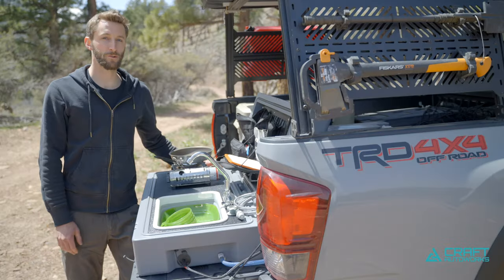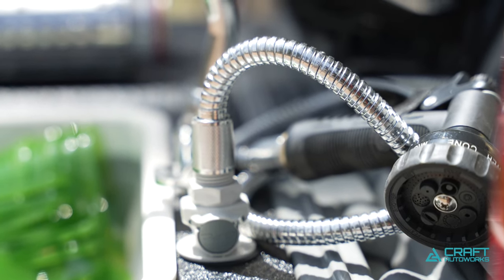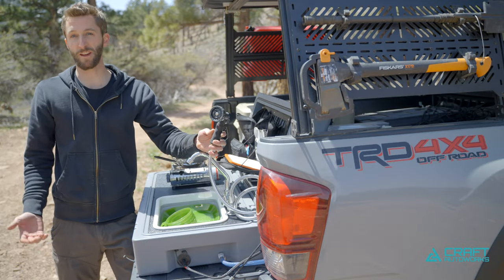One of the other cool features we were able to include in this unit is a removable hose assembly. This can plug right into the quick disconnect port, and you can use that to hose off your bike, kids, gear, anything else.